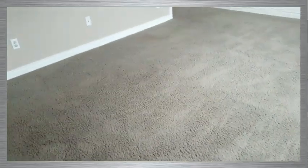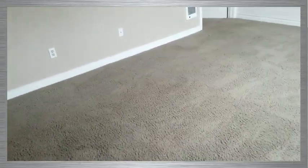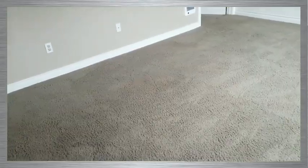Now that that's been sprayed down, I'm going to take our CRB back over to do a good agitation in here, just to allow that enzyme treatment to continue to dwell and eat up any of the bio matter that is in the carpeting prior to doing our regular steam cleaning.